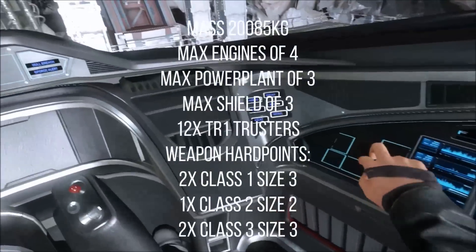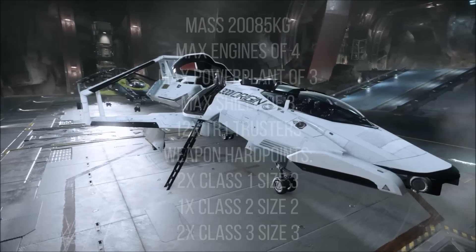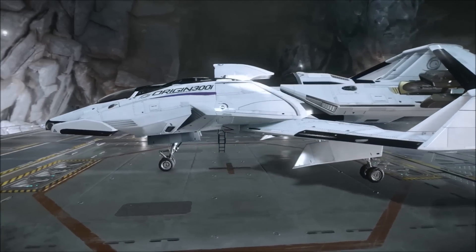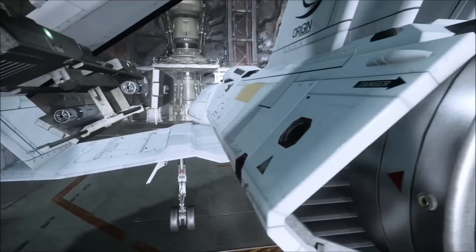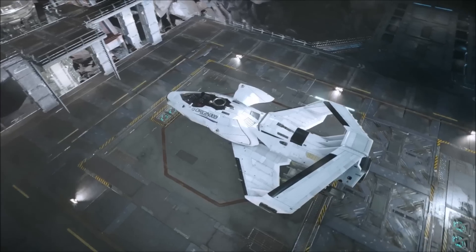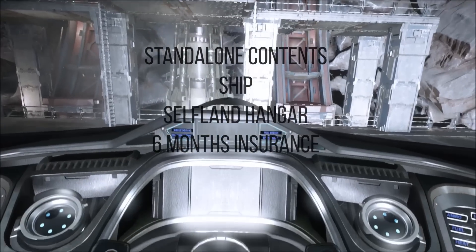Two class 1 size 3 mounts, one class 2 size 2 mount, and two class 3 size 3 mounts for missiles and such. The 300 series — all of the ships — the interior and exterior look pretty damn cool. The doors open like the DeLorean in Back to the Future, which is a win for me. Each of these ships can be grabbed either standalone or as a package. The standalone comes with a self-land hangar, six months insurance, and the ship. Each package comes with what's shown on screen.